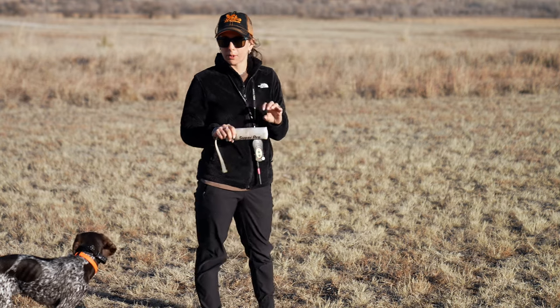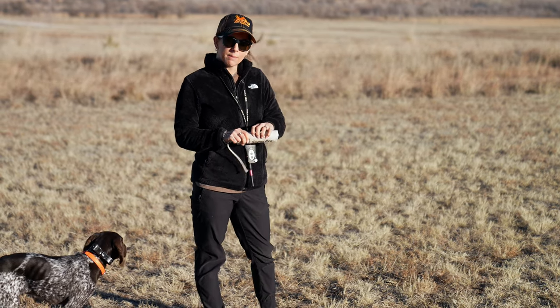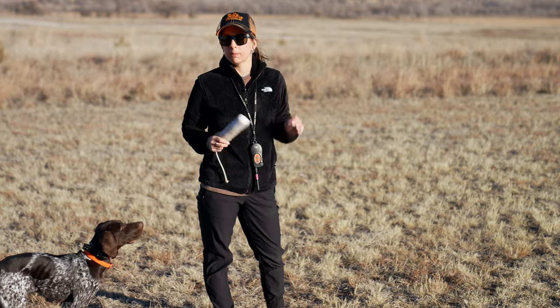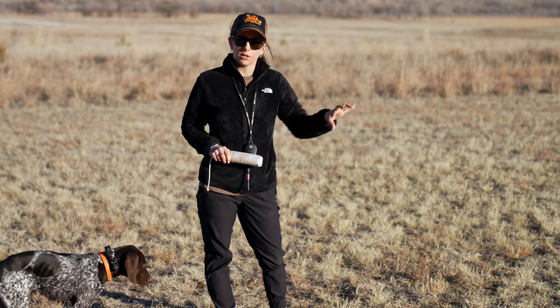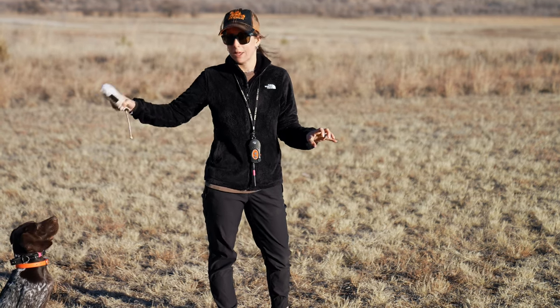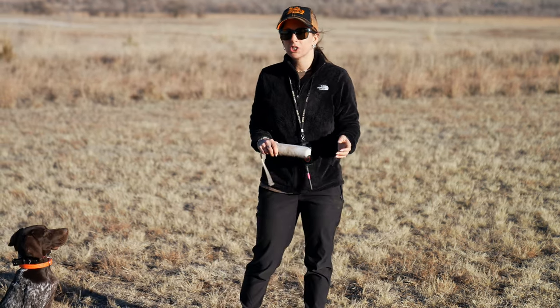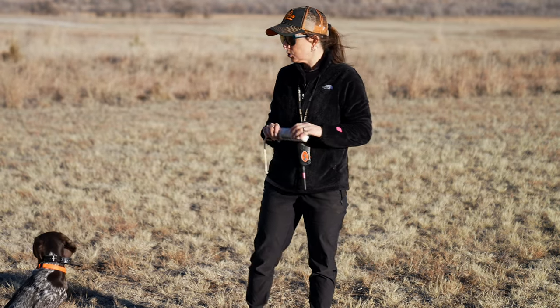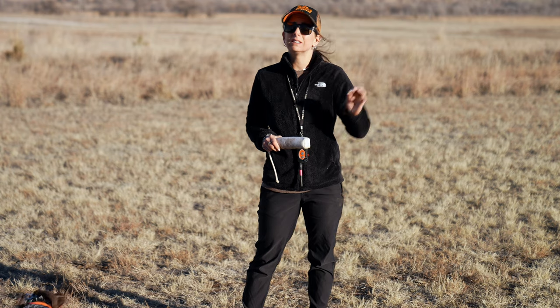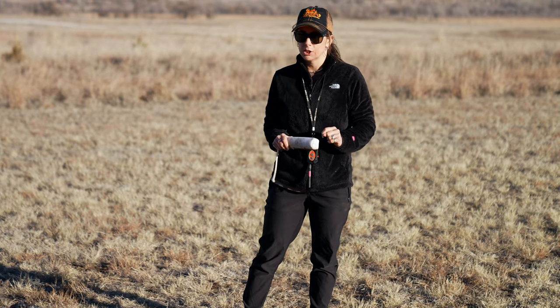The thing to remember is as soon as he goes out and picks up that bumper, that vibrate is going to turn on until he completes the recall. Because retrieving is two parts: the desire to go out, pick something up, and carry it around — and then the cooperation and obedience with the collar conditioning to bring that back to us. If he would drop the bumper for any reason, I still need him to complete that recall because that's what we're conditioning.